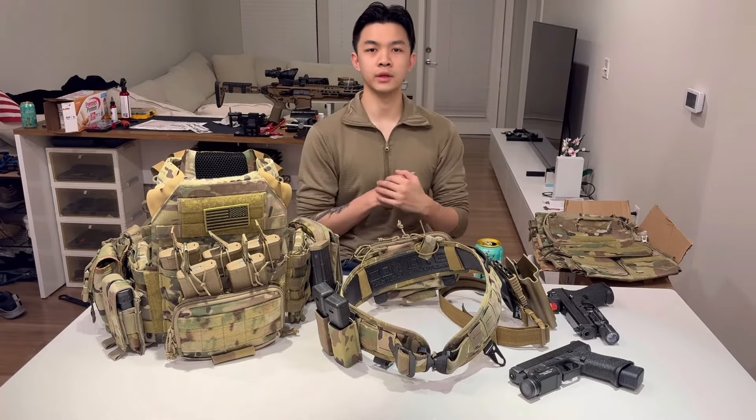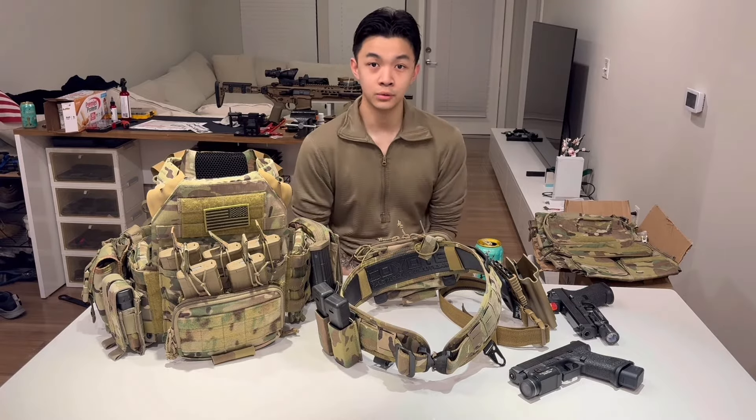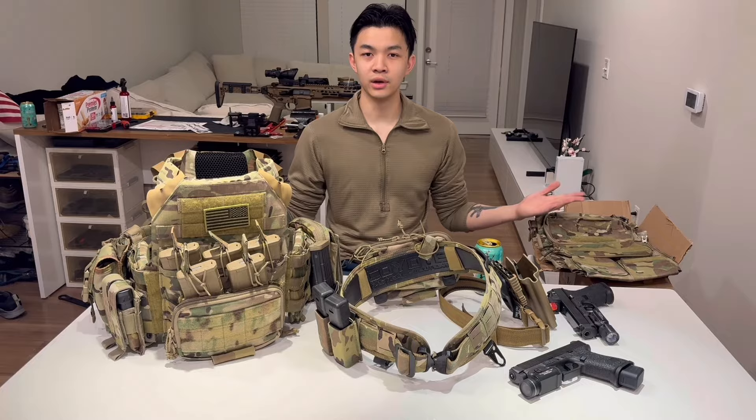Hey guys, what's up. Today I wanted to make a longer form video. I'm going to talk about my kit, my training setup — whatever you want to call it, my get-go, my 'shit hits the fan' setup. It could be used for anything.